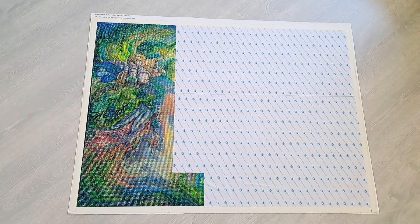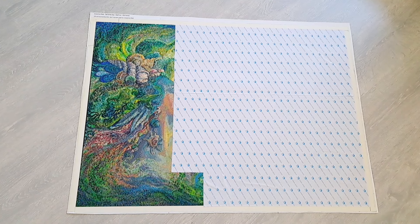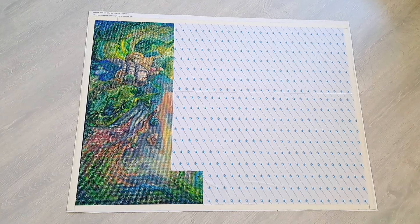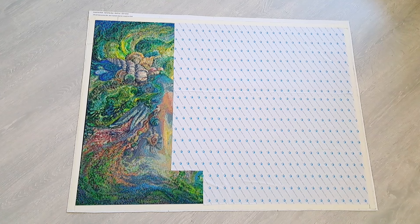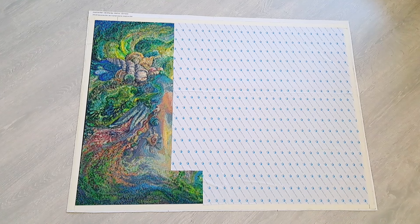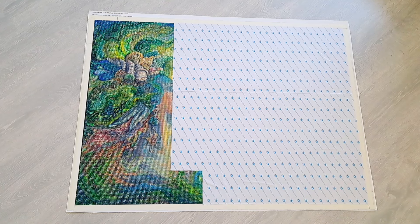Hey, time for the June WIP update! I have a lot of paintings to go through with you today, so I'm not going to keep it very long on the ones that don't need it.